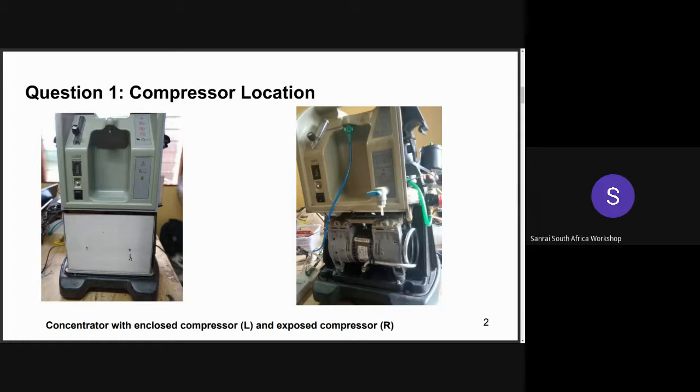Those are the causes and solutions to a compressor that vibrates during operation. Thank you, Paulina, for that explanation. If we have any questions from the audience, please raise your hands. It seems we don't have any questions, so moving on to the second question of the day.